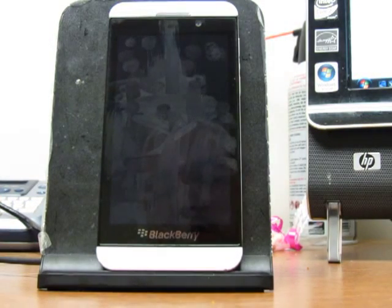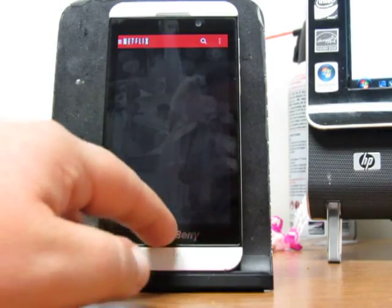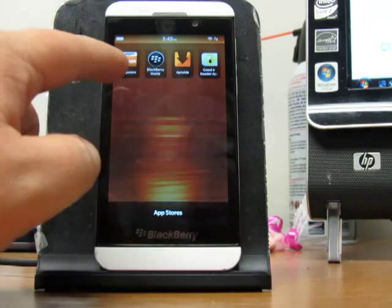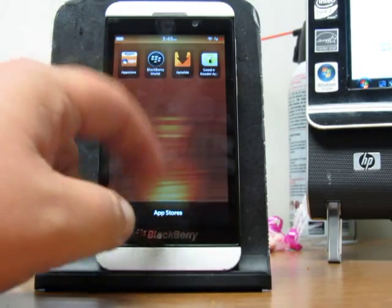So let's try Netflix now. This is actually Netflix 3.0.2, which is the latest version in the Google Play Store — I was able to download it from the Amazon App Store. Let's look at all the stores I have. As you can see, I have Aptoid and I have the Good e-Reader app store as well.